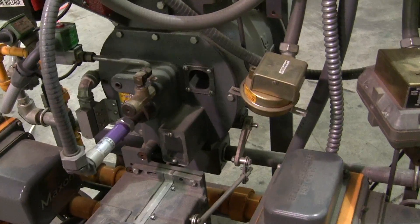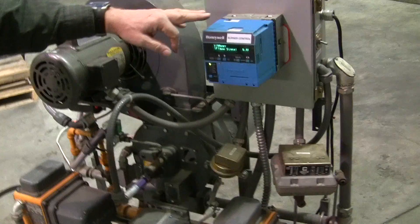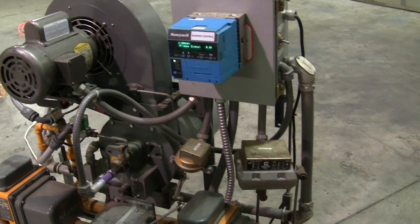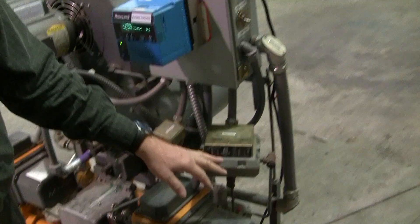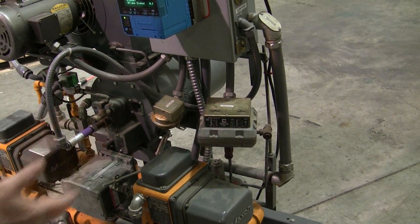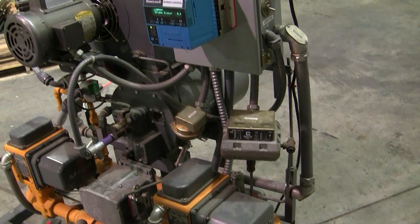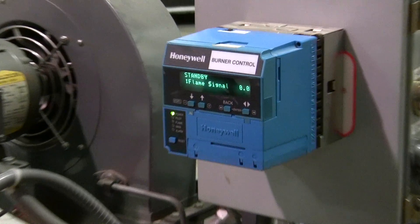Let's see if we can start this up. Blower motor, flame safeguard — RM7895. Other components I missed are an air-proving switch to make sure the fan is blowing air, and also high and low gas pressure switches so the gas coming to the burner is within range. If there's not enough gas, it'll shut off; if there's way too much gas, it's going to shut it off. They're manual reset type devices to ensure we have proper gas to the burner before we try to light it off.